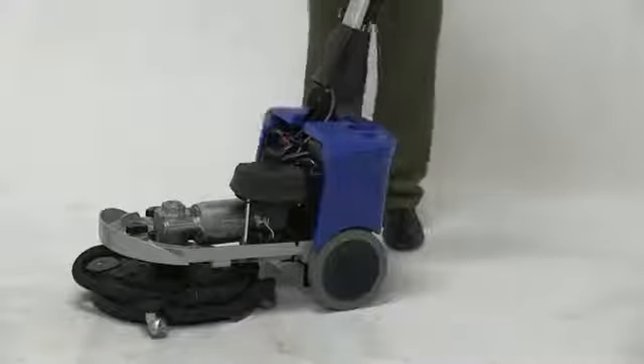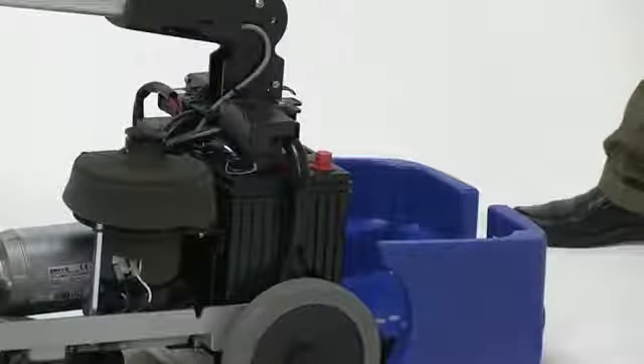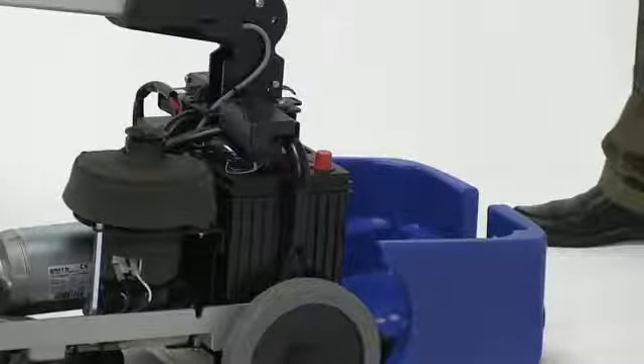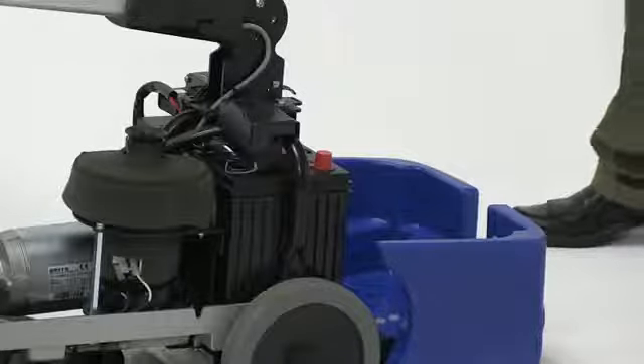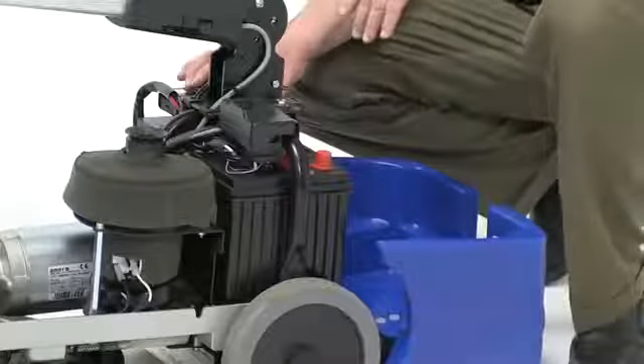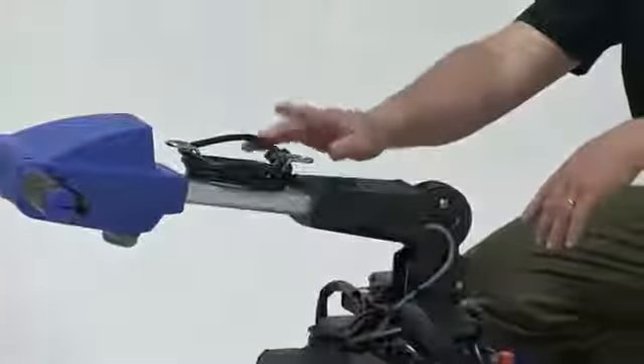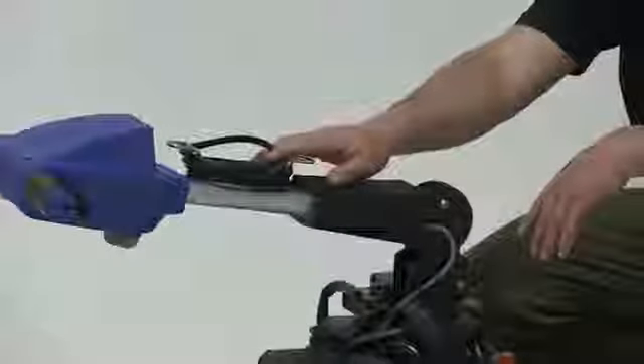This machine is battery operated. The 12-volt battery is located in the back. It comes standard with an AGM battery. The nice thing about that is that it is completely maintenance free. It also has an onboard charger, so you never have to worry about running around the building trying to find a charger. All you have to do is unwrap this cord and plug it into any wall outlet.